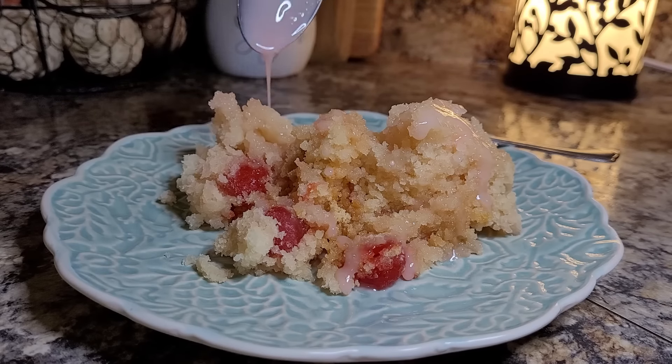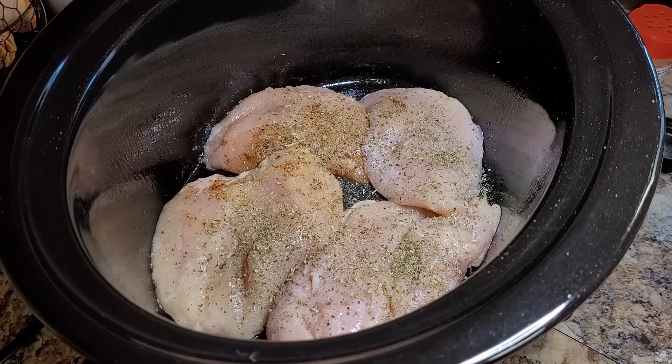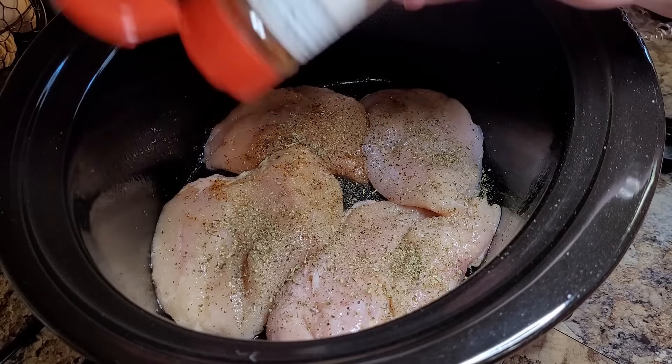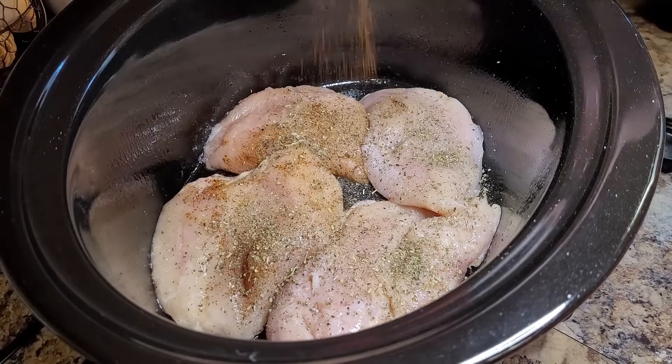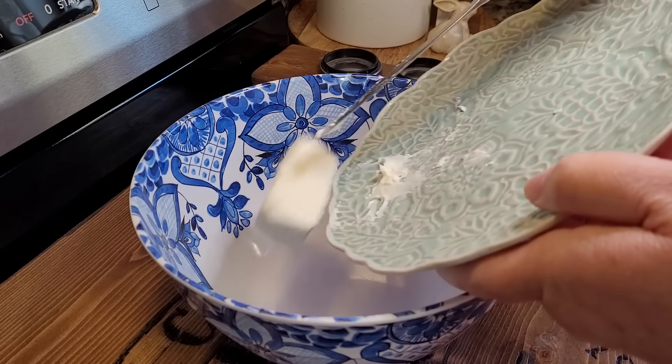I'm going to season it with just a little bit of salt, a little bit of black pepper, a little bit of onion powder, a little bit of Italian seasoning, and just a smidgen of chili powder. Now we're going to flip these over and season them exactly the same way. I think what makes Tuscan chicken so good is that it is so flavorful. The sun-dried tomatoes are delicious but it's a very powerful flavor, so you really need to season all the other layers to balance that out.